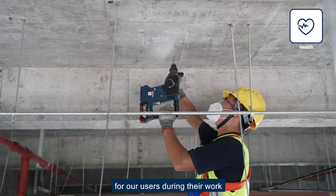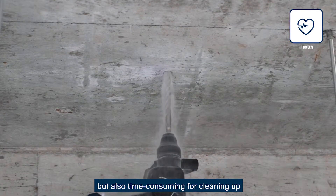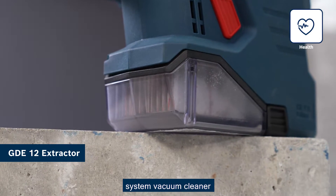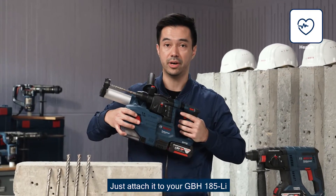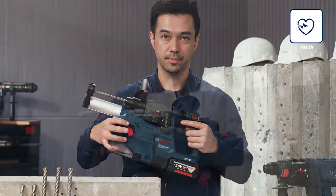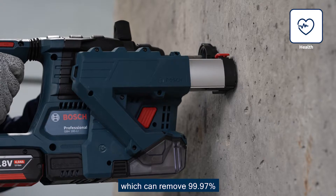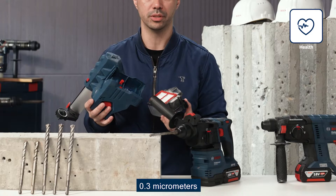Dust is another big headache for users — not only a threat to their health, but also time-consuming to clean up. The GDE-12 extractor, which can be bought separately, is a plug-and-play vacuum cleaner system with a separate motor. Just attach it to your GBH-185 and it's ready to use. The dust collection is optimized thanks to the HEPA filtration system, which can remove 99.97% of dust particles larger than 0.3 micrometers.